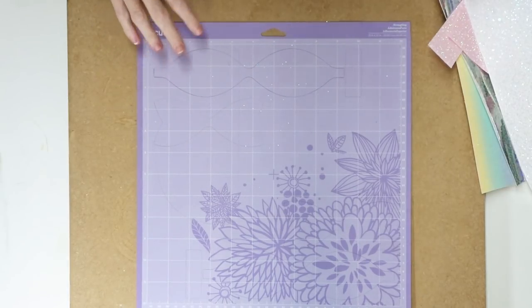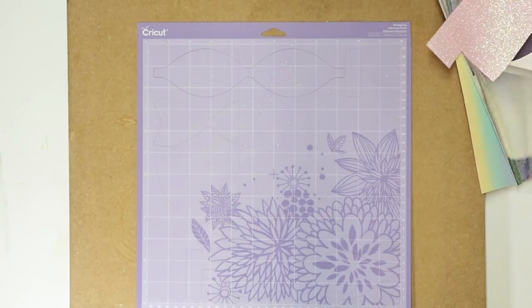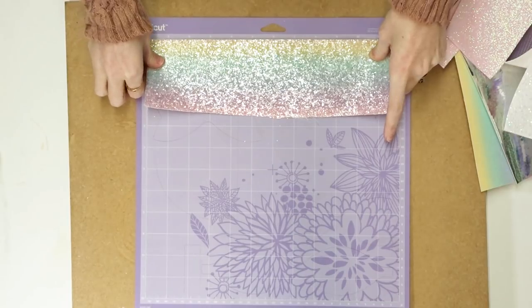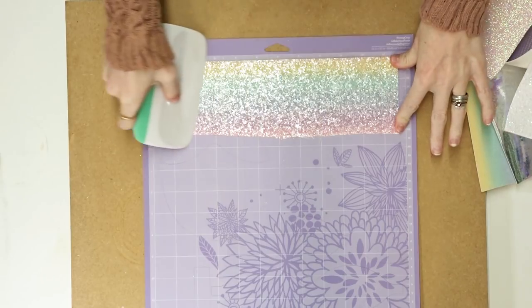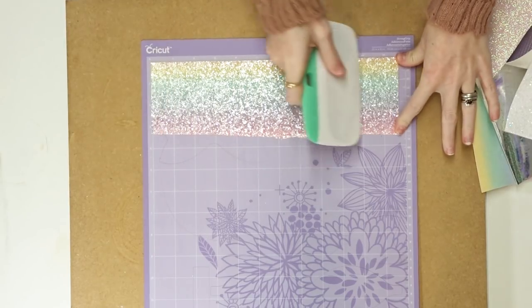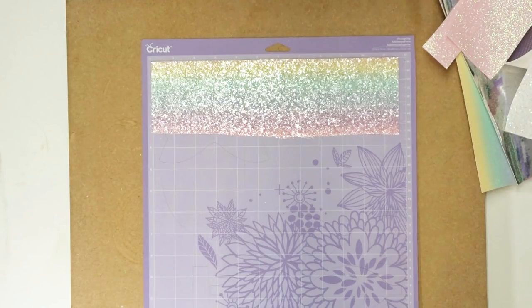I've got my purple mat here, and you are going to want to use a purple mat because fabric vinyl can slip and slide slightly. Place your fabric on as you normally would, and you really want to make sure it is fully adhered — go across with your scraper and make sure it's not going anywhere. You can use either a fine point or a deep cut blade. I use the deep cut because that's what's normally in my machine, but either works.